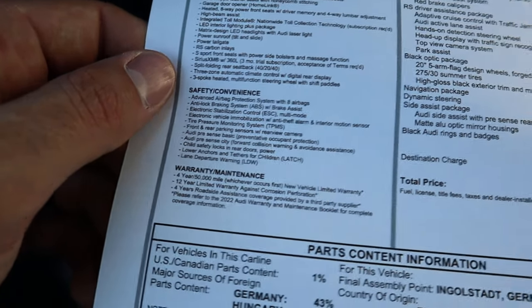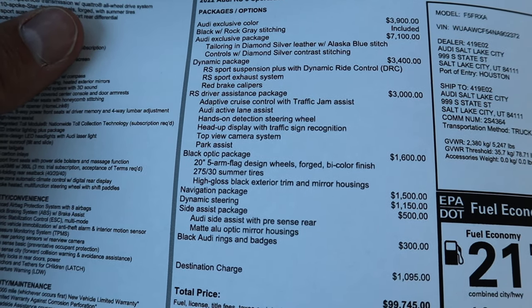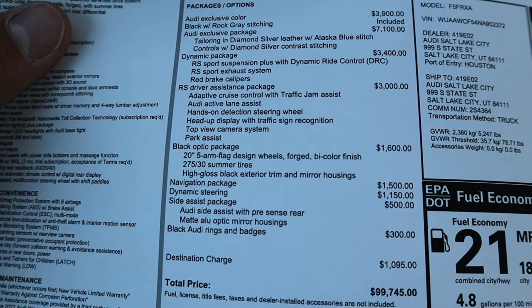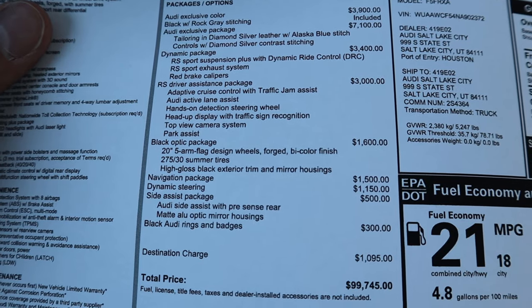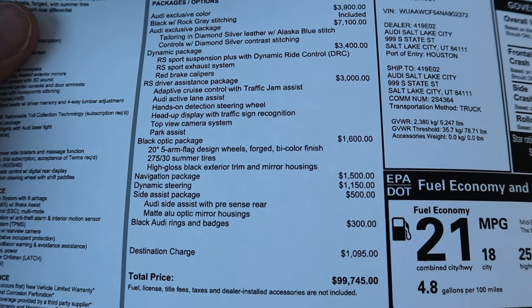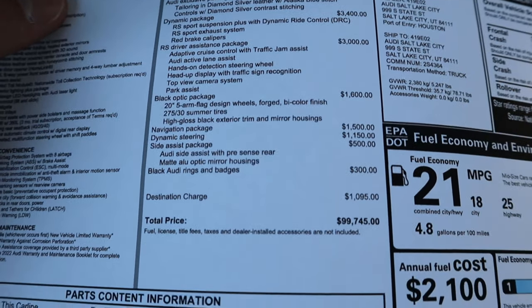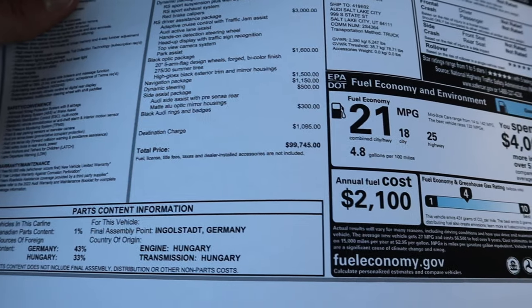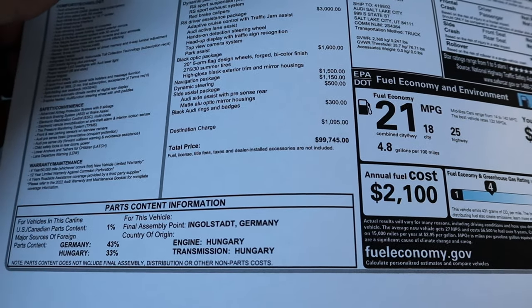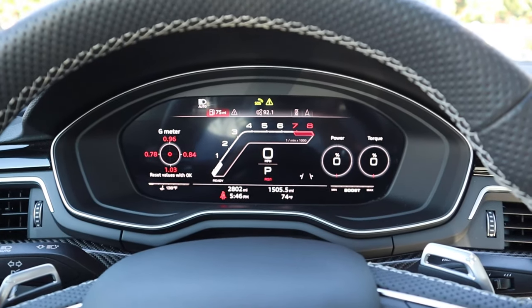Most of the equipment is standard, but when you get into the options on this particular car, the color alone is $3,900, and the interior package is $7,100. So just to make this car look like this is over $10,000 in options. The base price is $76,200, and the total MSRP on this one is $99,790. Almost $100,000 — not quite. Let's see how this thing drives.